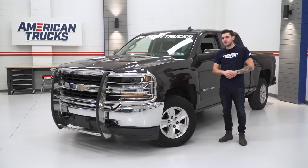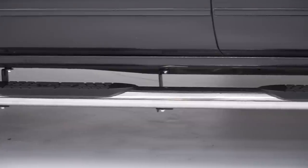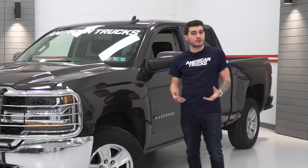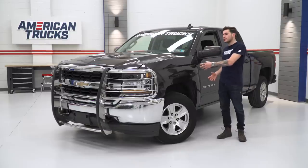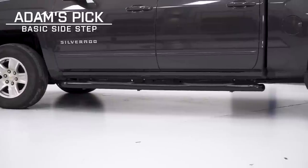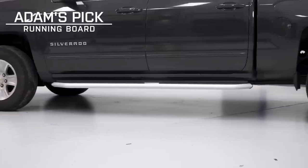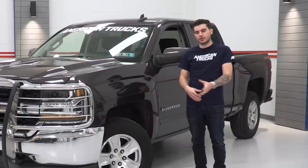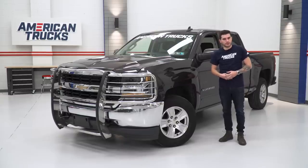There's quite a few different styles to choose from as far as side steps, nerf bars, running boards, and drop steps go, all of which are geared for the different preferences you might have. Now, we've got my own 2016 in the shop here today, but this will work for any generation of Silverado. I've got an example of each of the different styles in the shop here with me. So before we get into that, make sure you subscribe to our YouTube channel to stay up to date on cool content like this, as well as builds and product reviews.